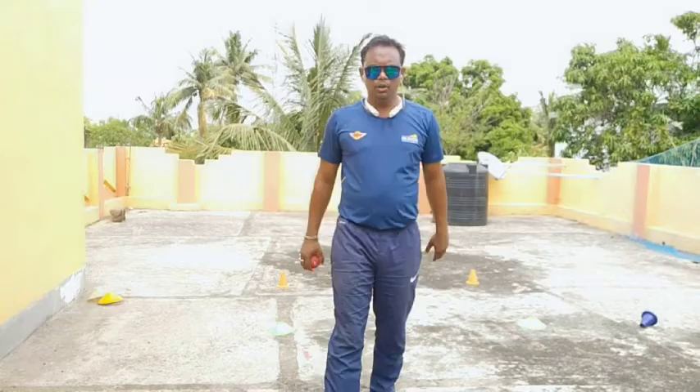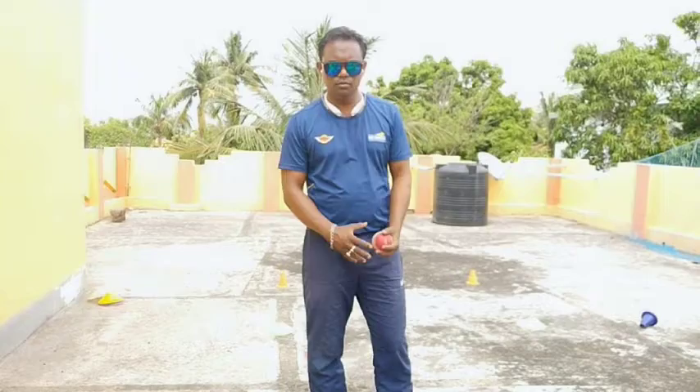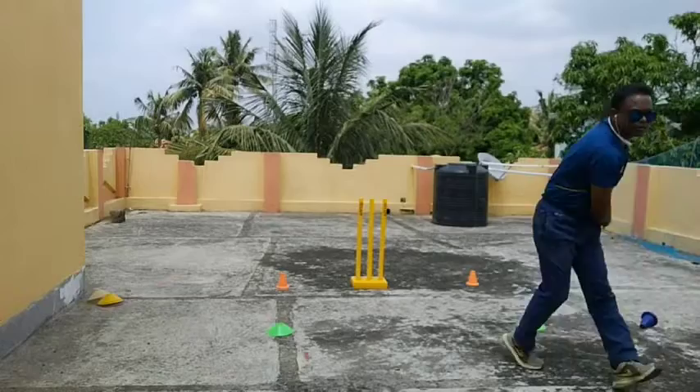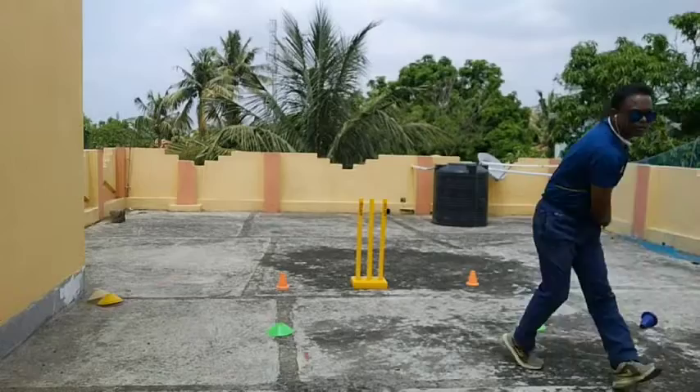Hello friends, this is Abuji Thunder and today I am going to talk about walk and bowl and run and bowl. Let's see how to do the walk and bowl.